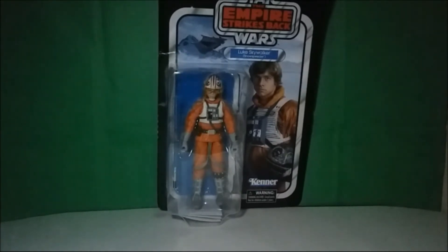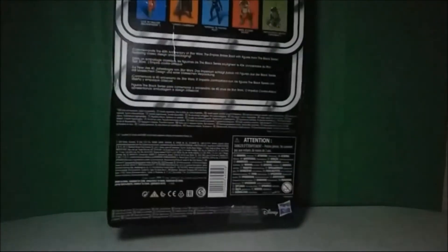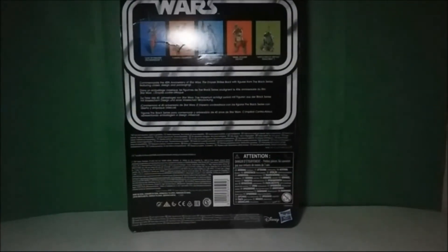I've been waiting to get my hands on this guy for a while. I ordered him from Amazon, and for whatever reason he actually got delayed. But it doesn't really matter because he's here now. I'm really liking the look of this Luke. There are some similarities he has compared to other Lukes that have come out, and I'm actually gonna touch on that a little bit in the video.